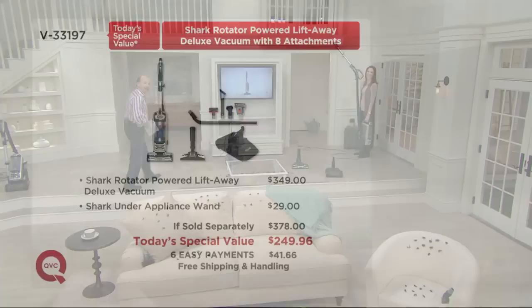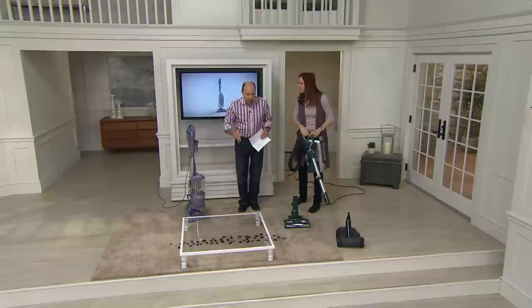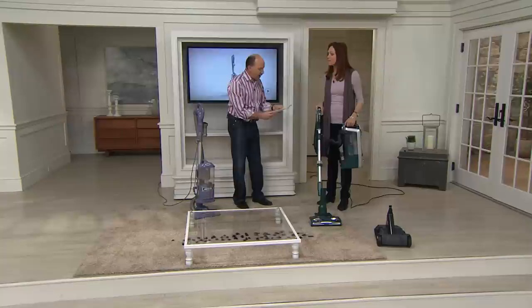She's getting up high. You and I had so much fun before the show — check out my Facebook page, Dan Wheeler QVC. Give my page a like. Elizabeth is showing us that now, more than ever before, more suction power than our previous rotator vacuums.